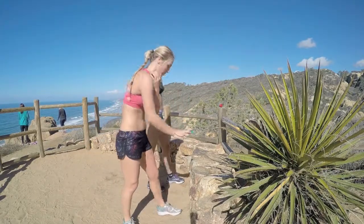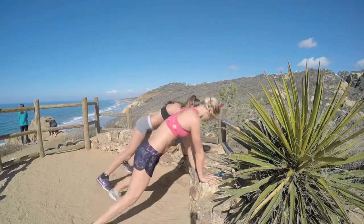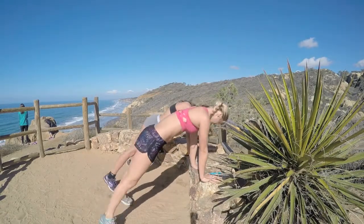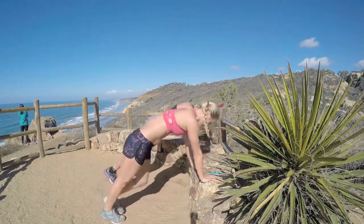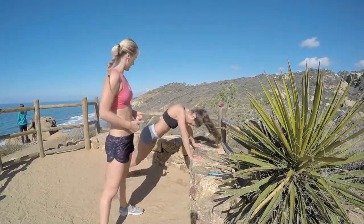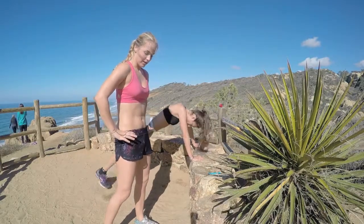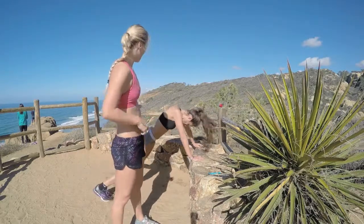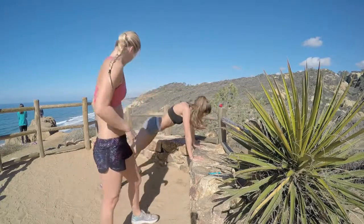Next one: plank jacks. Come into a plank and let's go — one minute on the clock. Jack your feet out and in. If you don't want impact, step out, step in. Chelsea's bringing her belly button to her spine, slightly tucking her tailbone under, keeping her hips lifted but not sticking her tush up in the air, to protect her lower back. Her shoulders are right over her wrists. Halfway.